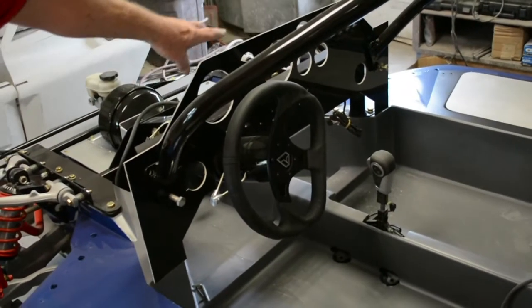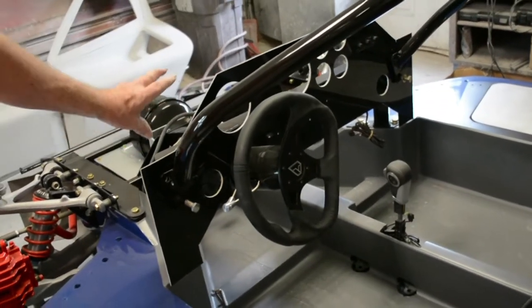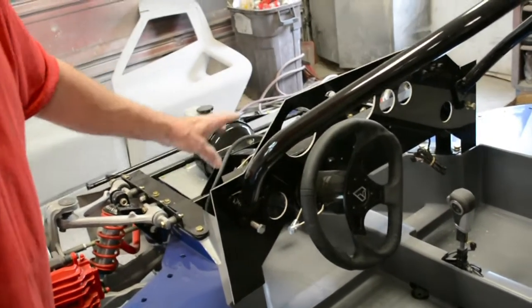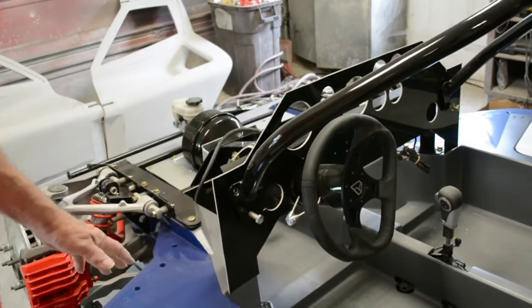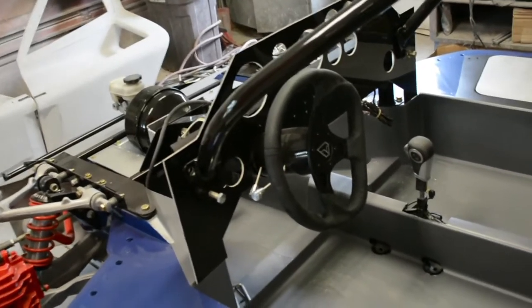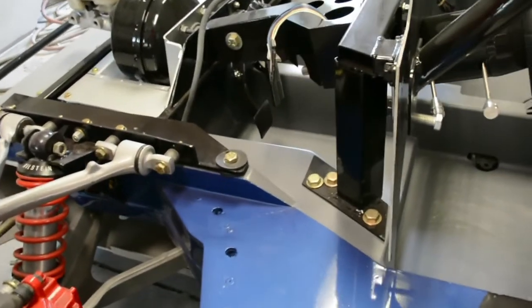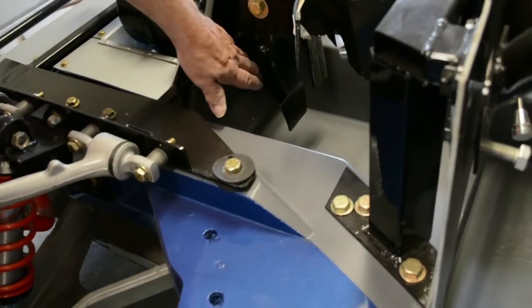I made up a mock-up of the dash. This probably isn't the one I'm going to use, but that's basically what it's going to look like. So you said the pedals also? Yeah — brake pedal and gas pedal.